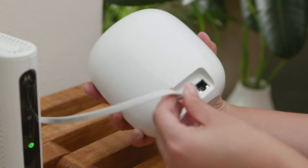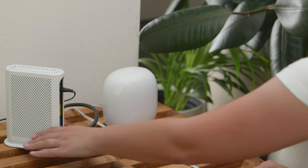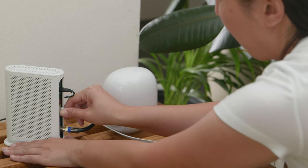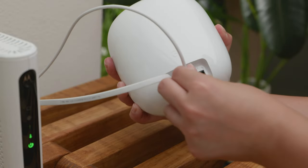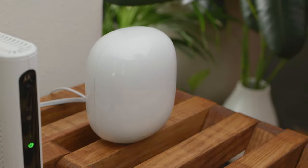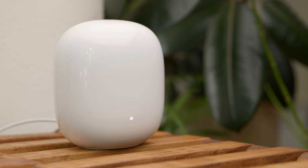Connect the provided Ethernet cable to the Nest Wi-Fi Pro WAN port, then connect the other end to one of the LAN ports on your modem. Plug the included power adapter into the back of Nest Wi-Fi Pro, then connect the other end into a wall outlet. Wait about a minute. The light on the front of the Nest Wi-Fi Pro will pulse blue when it's ready to be set up.